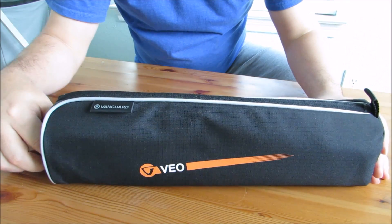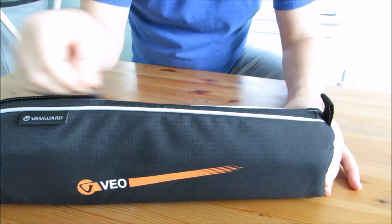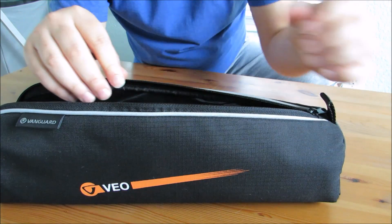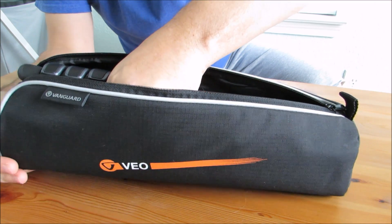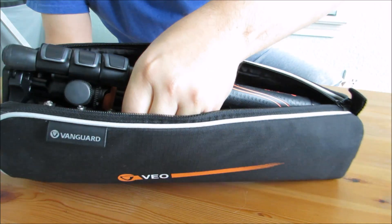Let me go ahead and take it out and show you what it looks like. I've been using this for quite a while and I have to say I'm very pleased with it. It is extremely lightweight — it's about 2.8 pounds. So it's a great travel tripod. If you're hiking and you like to film while you hike, it's a good thing to bring with you because of its lightweight, compact size.